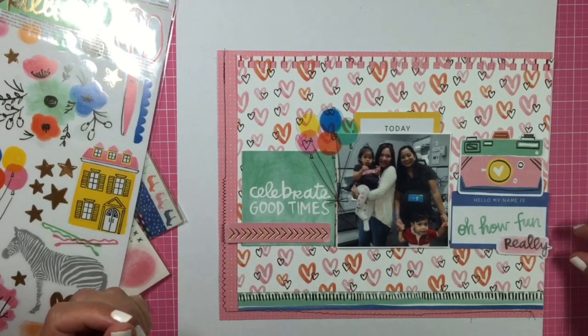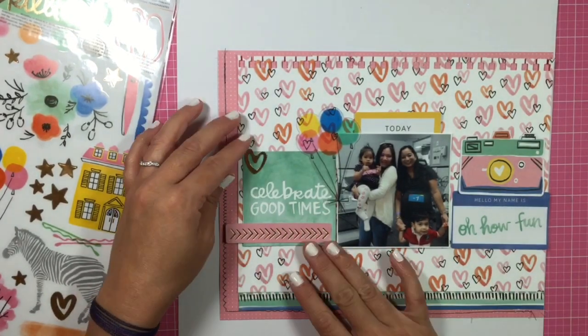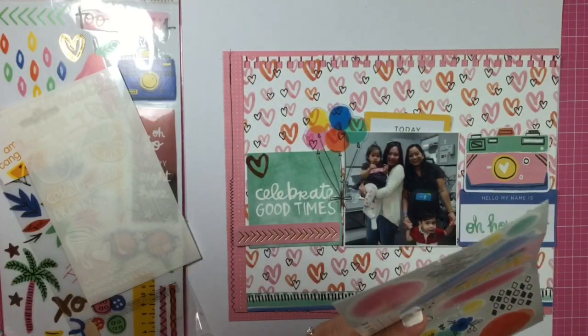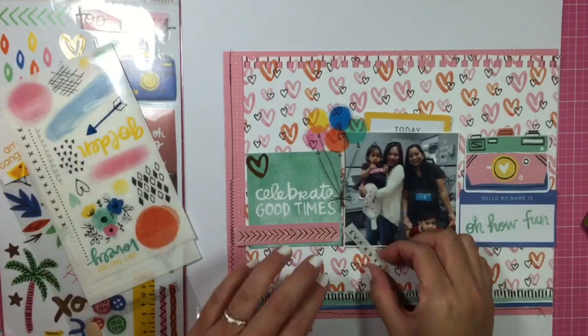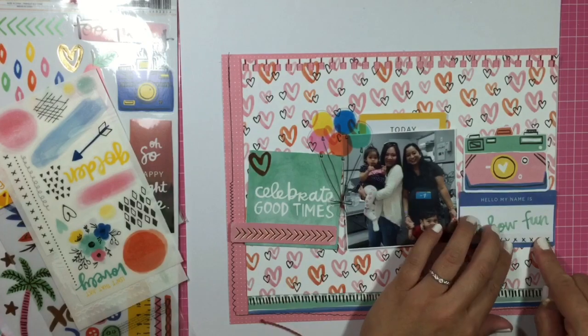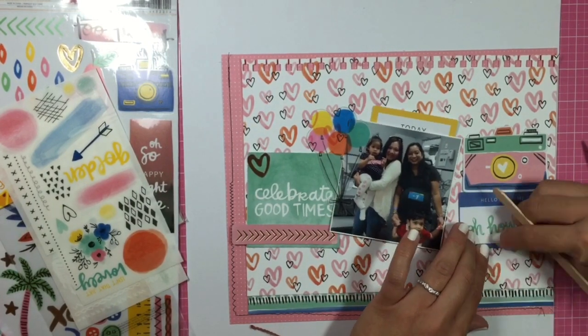I'm looking for some ephemera. I took a cut-apart sheet and there's one that says 'Celebrate Good Times' because it's my daughter's birthday, and then I have the camera ephemera camera die cut, and then this thing that says 'Hello, My Name Is' — oh, how fun! I'm just taking some rub-ons, just some X's.